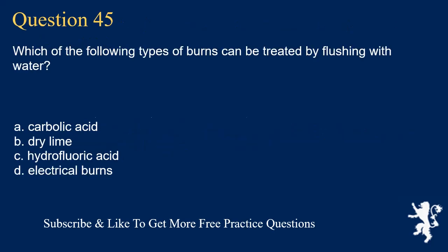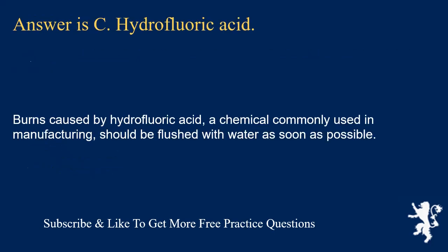Question 45. Which of the following types of burns can be treated by flushing with water? Carbolic acid; dry lime; hydrofluoric acid; or electrical burns. Answer is C. Hydrofluoric acid. Burns caused by hydrofluoric acid, a chemical commonly used in manufacturing, should be flushed with water as soon as possible.